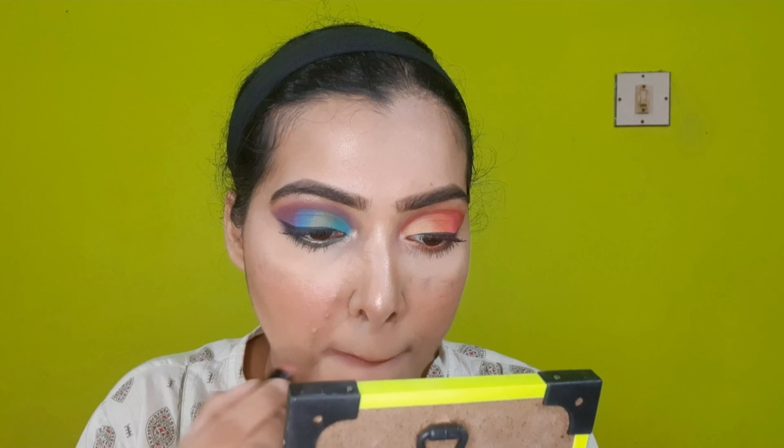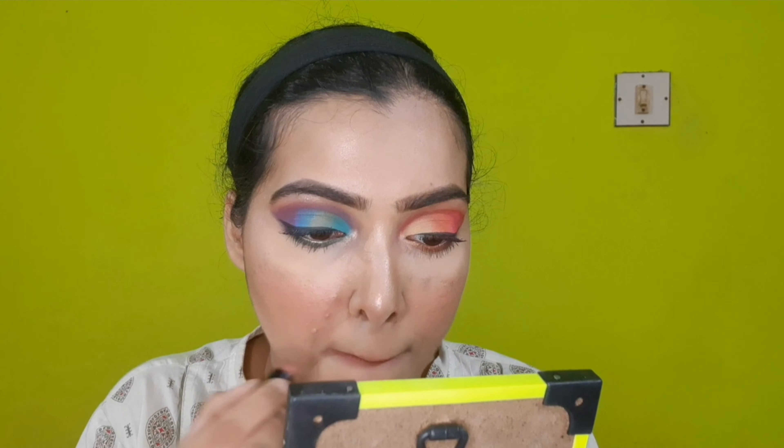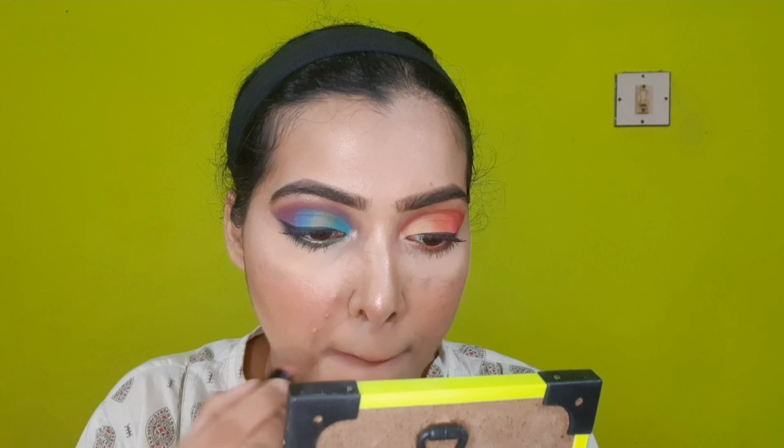For lips, I'm wearing a nude NY Bae lip crayon — I'll outline for a little pouty look. I'm also using a NY Bae mini lipstick — I've already done a makeup haul video on these products. So now I have a complete makeup look. I'll outline and set the face with powder for the final look.